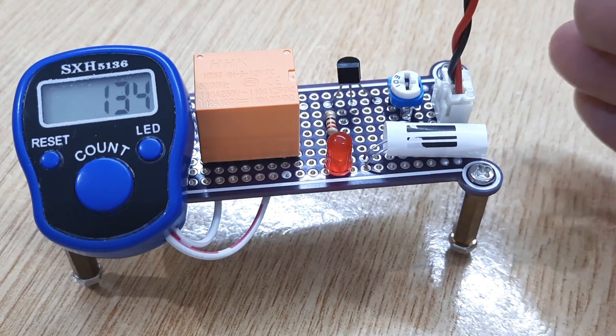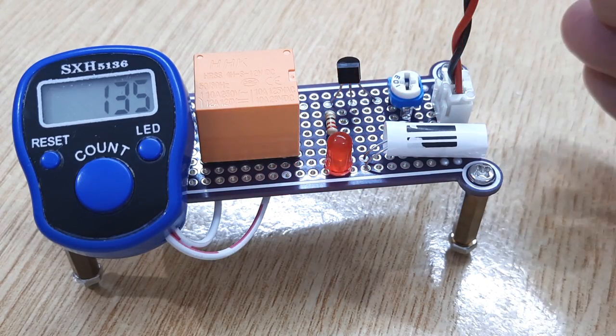Hi friends, today in this video I'm gonna show you how to make a digital object counter or people counter.